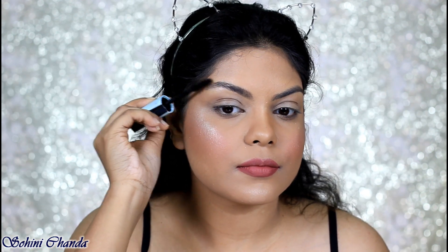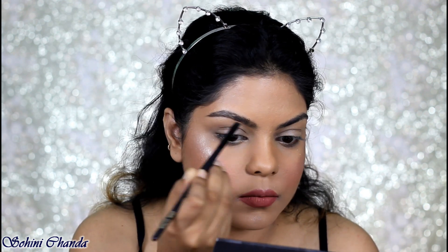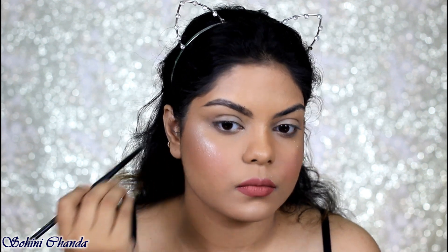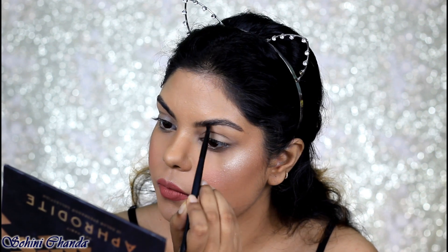Taking this Maybelline Temptation mascara, I'm going to apply this on my brows — I learned this trick from Debishree Banerji. After applying this on my brows I'm definitely going to apply a little bit of powder. I'm using my Sigma Brow Powder Duo and just defining my brows.